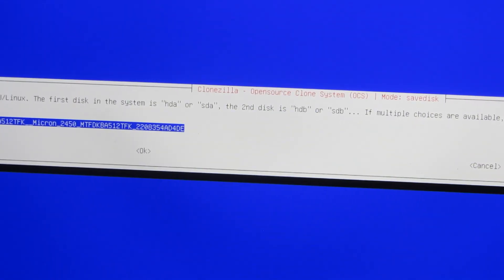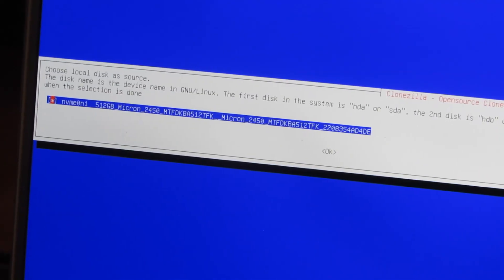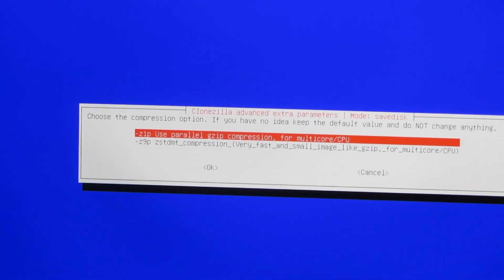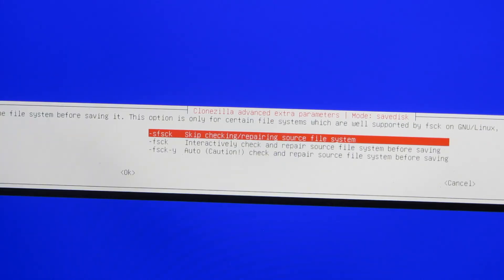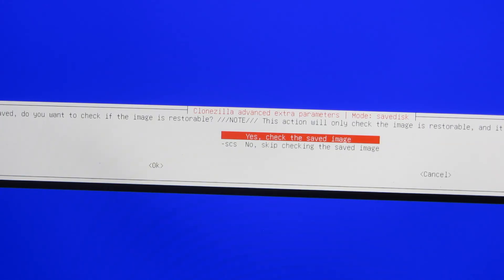It says here which disk do I want to choose — choose the local disk as the source. That is the disk I want to choose as the source. Then it asks do I want to choose the compression — I'm just going to choose the default. Do I want to skip the checking? Yes, I'm going to skip the checking. And then yes, check the disk image. This is the encryption — I'm going to choose the default: no encryption.